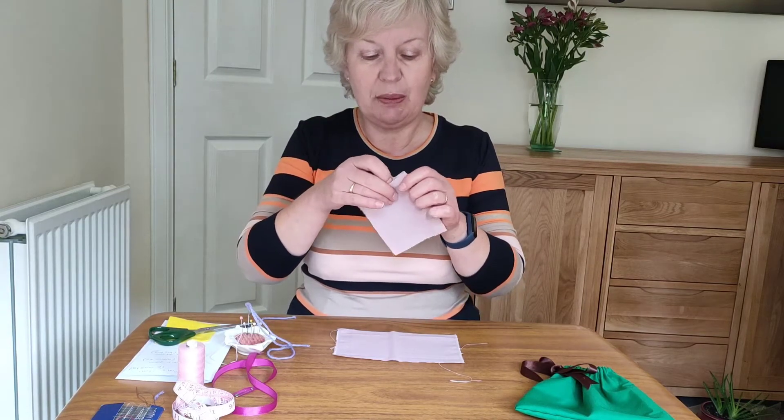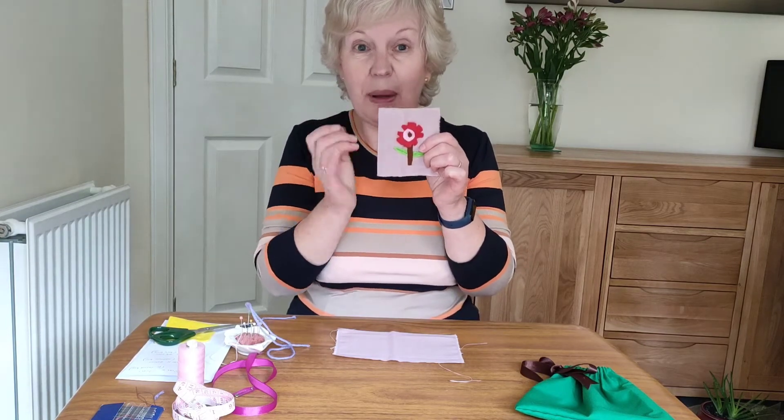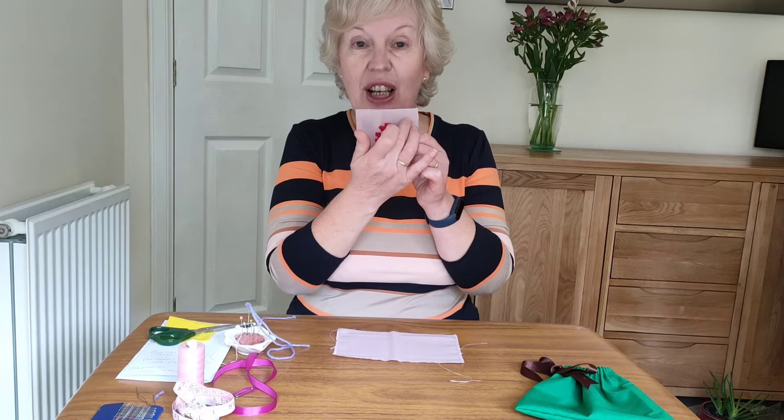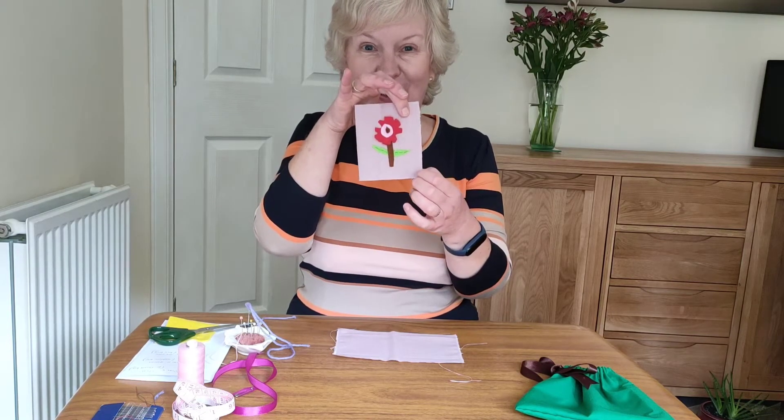I folded my material in two so that I know what space I had to work on, and remember that you're going to make a channel at the top and we're going to be turning in a seam here and a seam along the bottom.